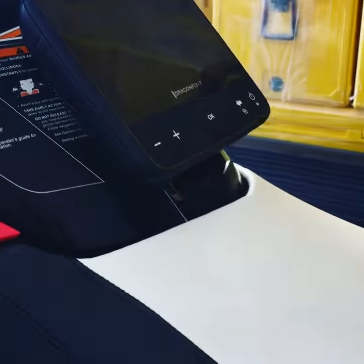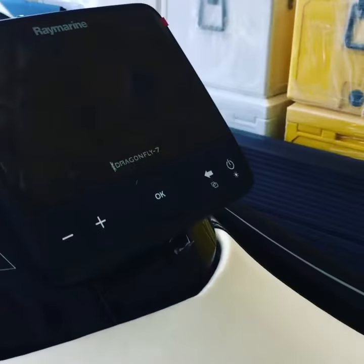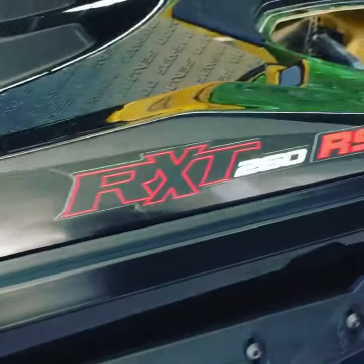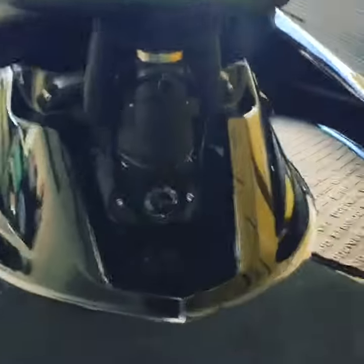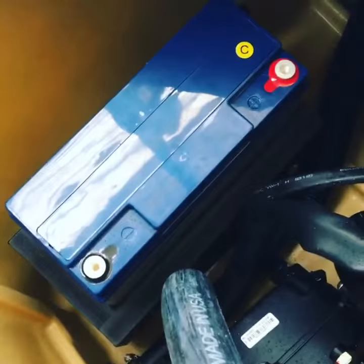Hi everybody, here's the latest fit out of a Dragonfly 7, and we have that on a Seadoo RX260. This custom is also getting not only a fish box but also we're fitting a dual battery system into this ski as well.